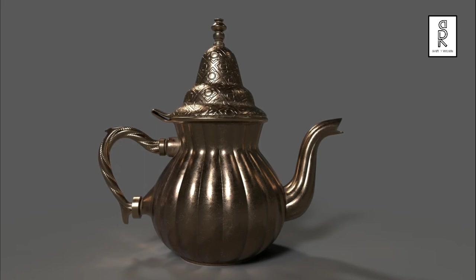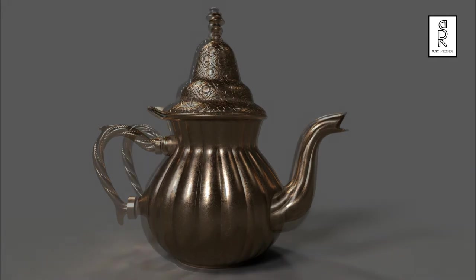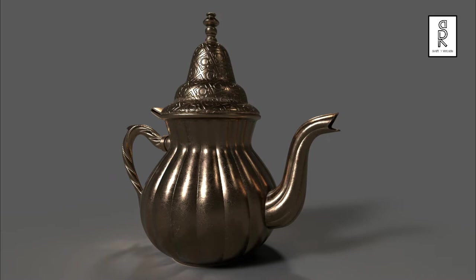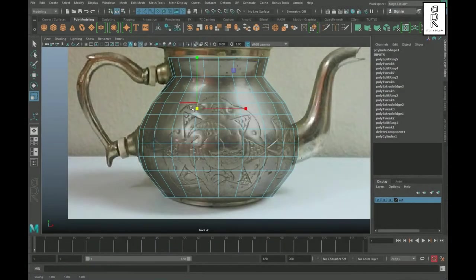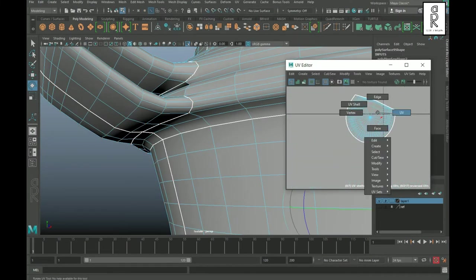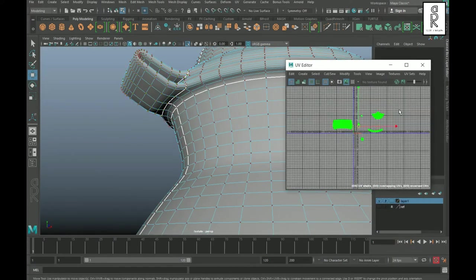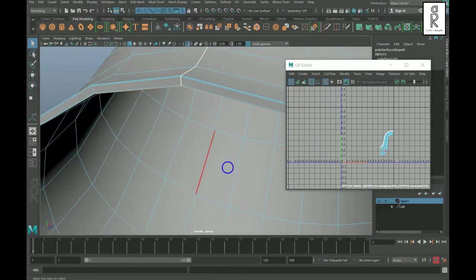Hi guys, welcome to my YouTube channel. In this third part of the video series, I will show you how to texture this antique teapot 3D model in Substance Painter. If you haven't seen the previous parts, I recommend watching those videos where I showed how to do 3D modeling and UV unwrapping in Autodesk Maya. You'll find the links in the description below. So without wasting any more time, let's get started.